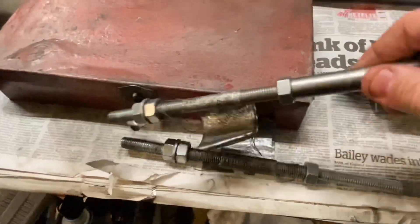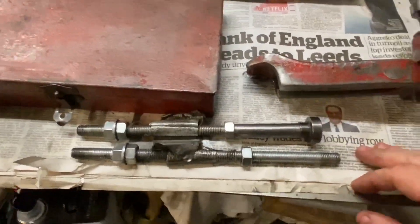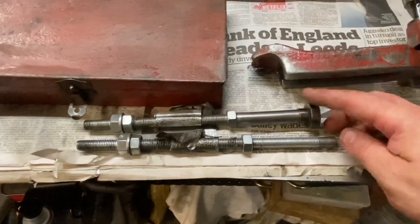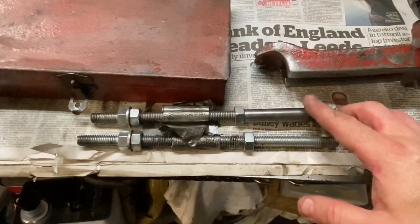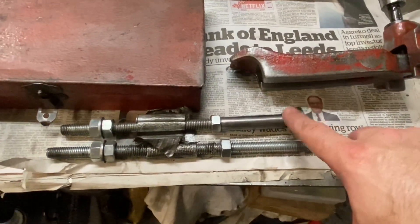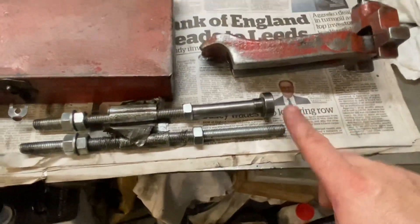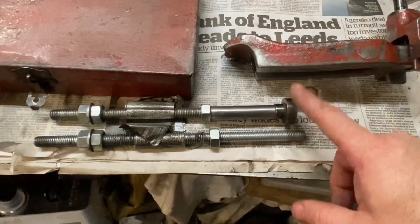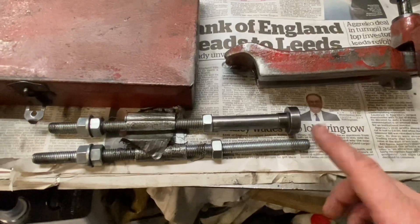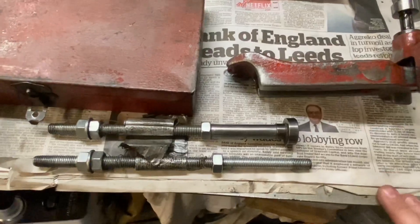Going on to the adapters that screw into there — these are simple pieces of M12 studding, and I'll have different lengths for different blocks. The shorter one is for the small bore A-series: the 850s, 997s, 998 blocks, 1098s etc. And this slightly longer one — you take the top-hat T-shape off the end, screw it on and lock it — this then becomes the bar for use in the bigger bore blocks.